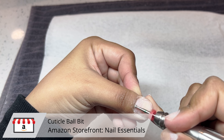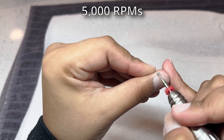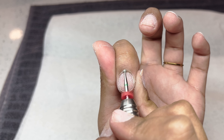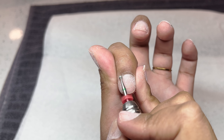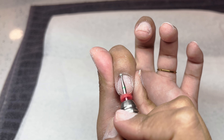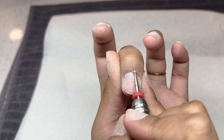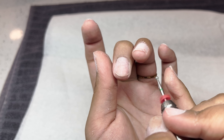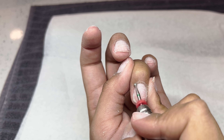Now I'm going in with my cuticle ball bit — this is my favorite and it's from Amazon, you can find it in my Amazon storefront. At this point I have moved my speed to 5,000 RPMs and I'm just very quickly taking that bit with very light pressure and filing off that dead skin. You can see it come off very easily. This basically just replaces the cuticle nipper — you don't have to trim anything off, you just gently buff it off. If you have very stubborn cuticles you can nip them off, but once you get the bulk off the maintenance should be very minimal.